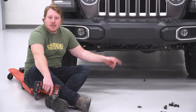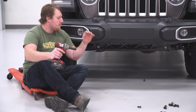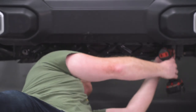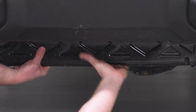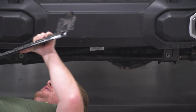The next thing is to take this bracket off down here — it has two bolts. Use a 16-millimeter socket to take that off. Once you get the bolts out, you can slide it up and off.